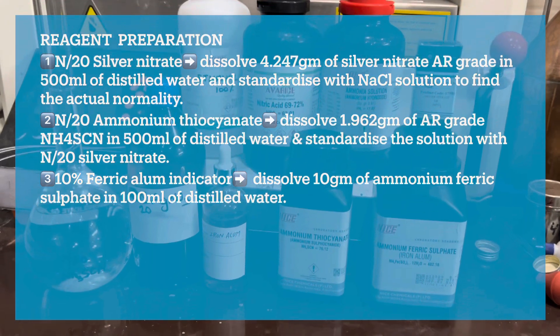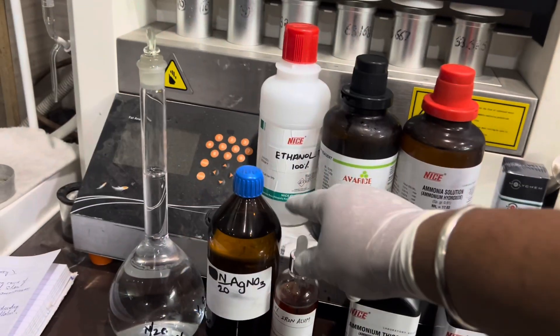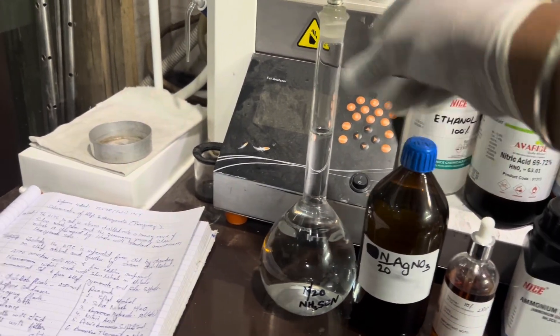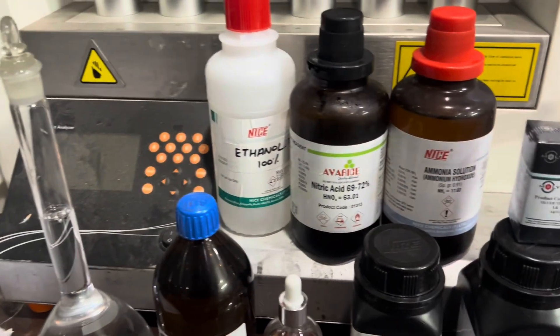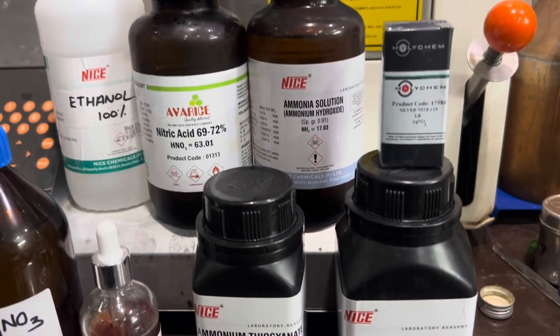The reagents that we have prepared are ferric alum as indicator, N/20 silver nitrate, and N/20 ammonium thiocyanate. The chemicals required are ethanol, nitric acid, and ammonium hydroxide.